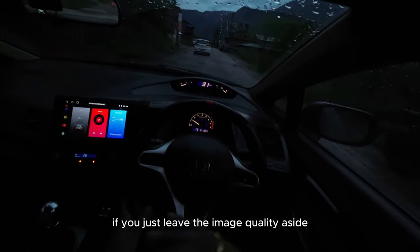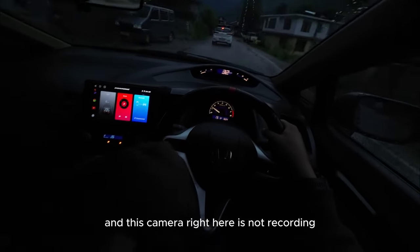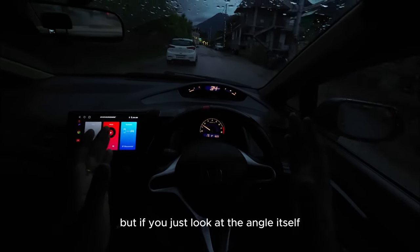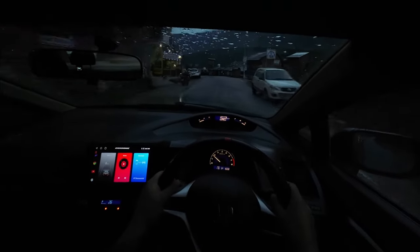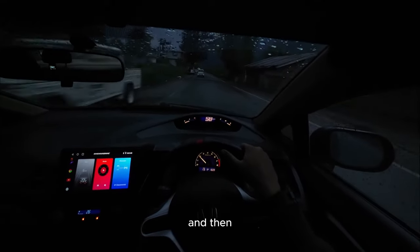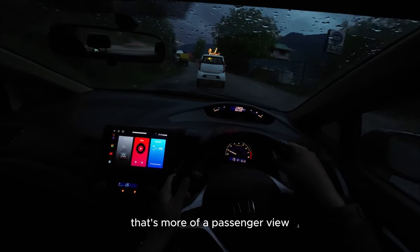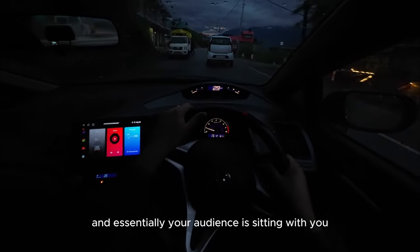Setting image quality aside — because it's almost night time and this camera is not recording to its full potential due to low ambient light — if you just look at the angle itself, it's completely a preference thing. Some people prefer an angle that puts your audience right into the action, and others prefer an angle like from the headrest — more of a passenger view where someone is sitting alongside you and your audience is sitting with you as you talk.